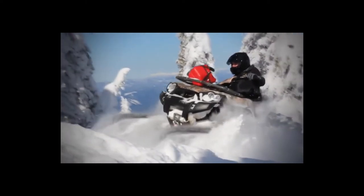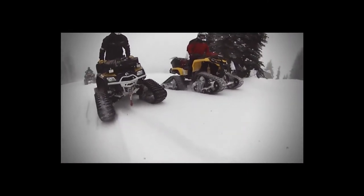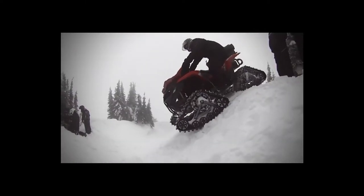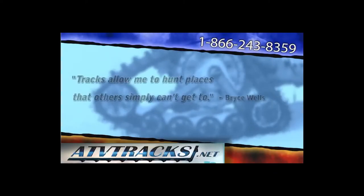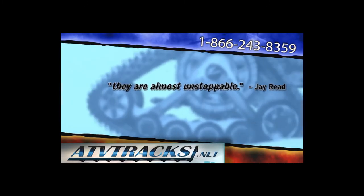Turn your UTV or ATV into a real all-season, all-terrain vehicle. Increased flotation, amazing traction, and durability allow your UTV or ATV to handle the most difficult of terrains. Before you invest in a track system, ATVTracks.net has been in business since 1994 and have performance tested every track available. At work or at play, ATVTracks.net can help you make the best decision for your specific needs. The only company to provide four styles of all-season tracks, we realize the importance of selection.